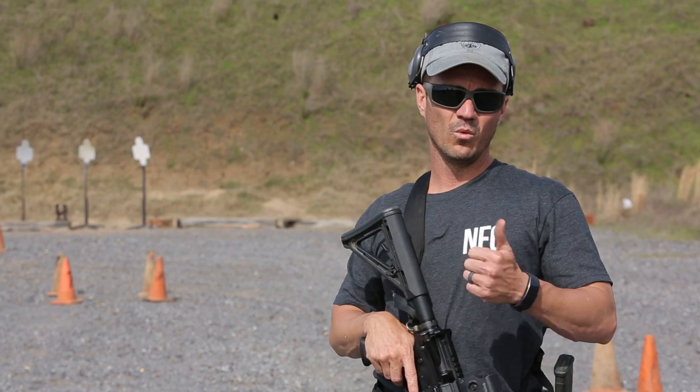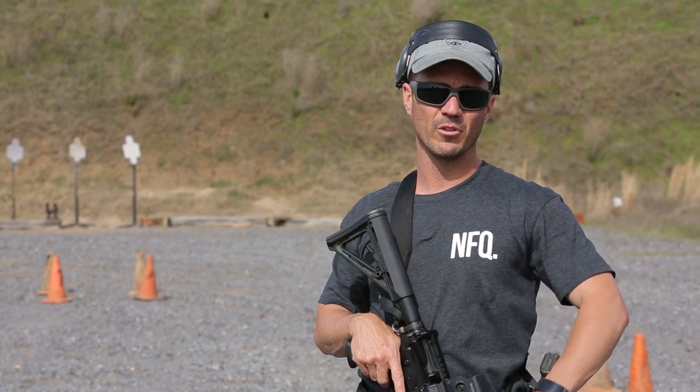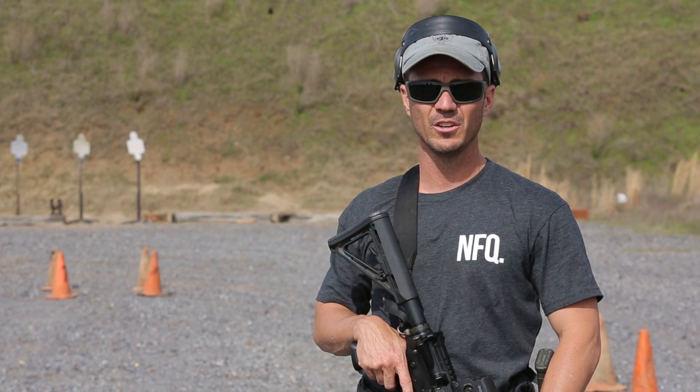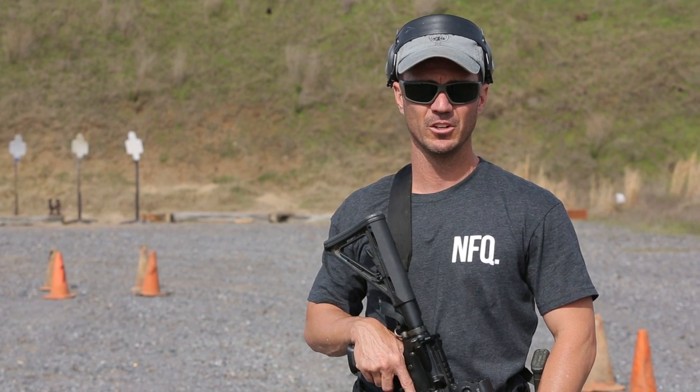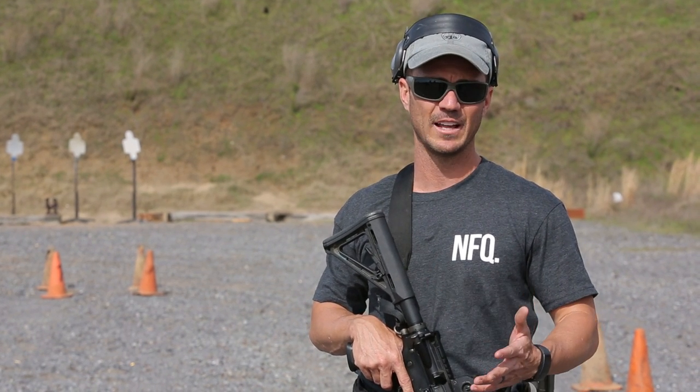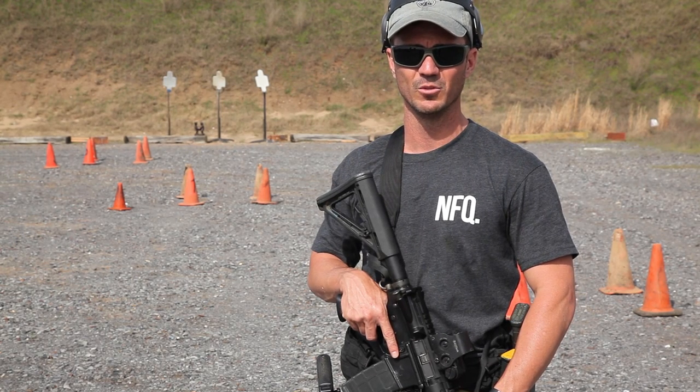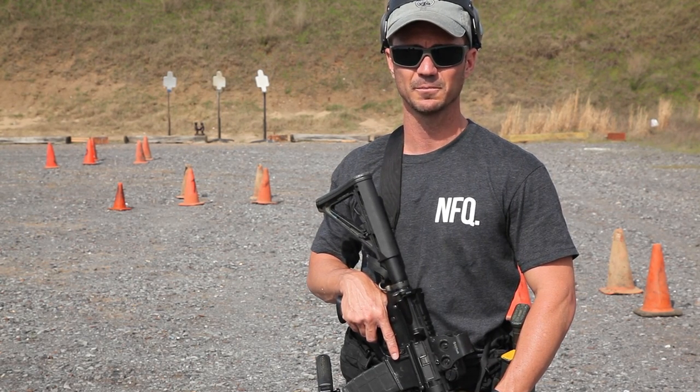So it starts close and then we're working our way further away. If you want to think about it like a rolling rear security or bounding away security, that's on you. All we're simply doing is setting cones up on a range and running to them and engaging targets with accurate shots. We'll go ahead and give a demonstration and see how it goes.